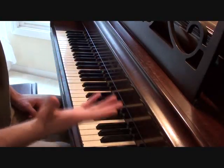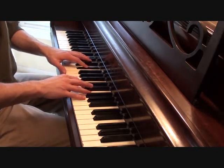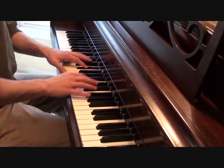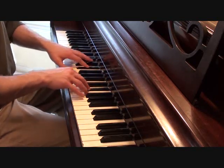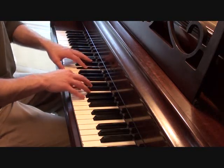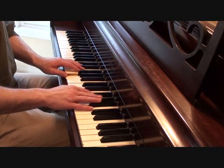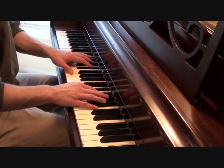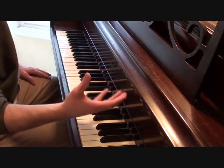Putting those two hands together, your chorus should sound something like this. We can continue playing through the chorus once more. I'll play it a little slower so you can get a feel for it.